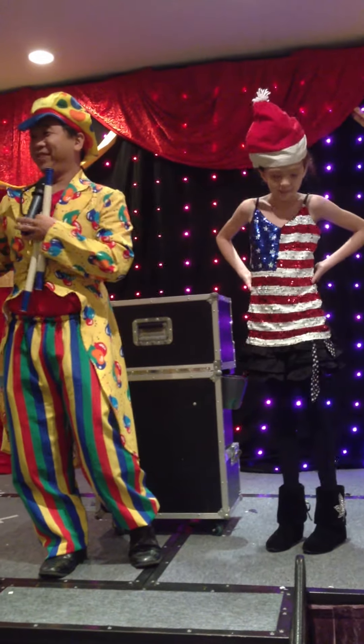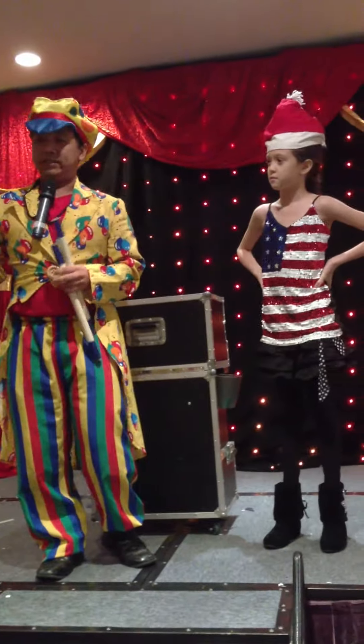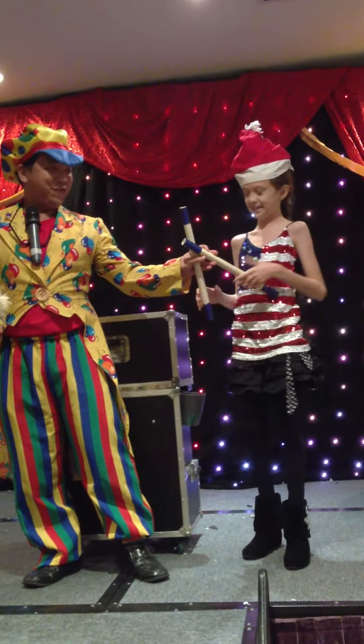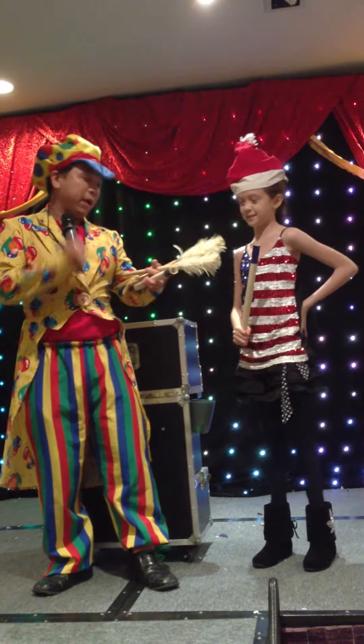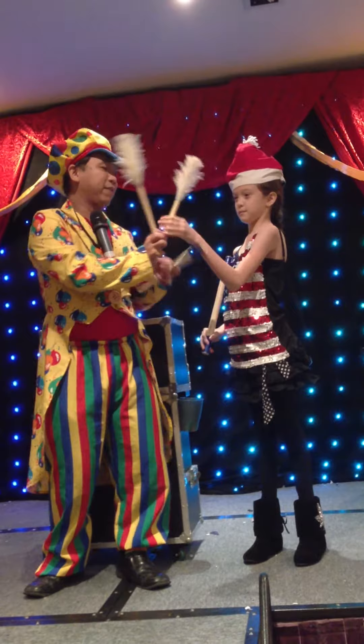Do you know what the feather duster is for? To clean dust the house. No, my feather duster is so special — to dust her hair! Just kidding. Okay, I need your help. I need to show you one of the dusters, okay?